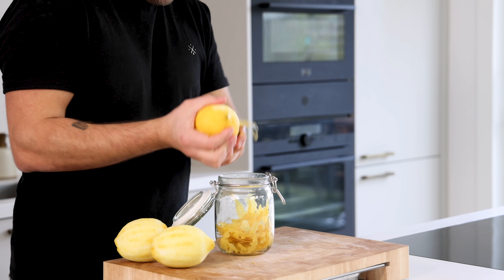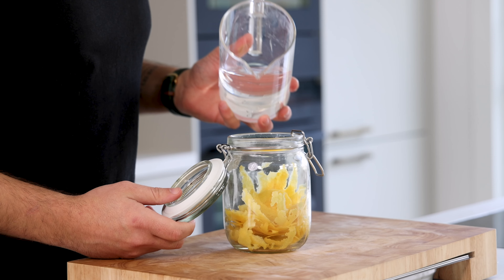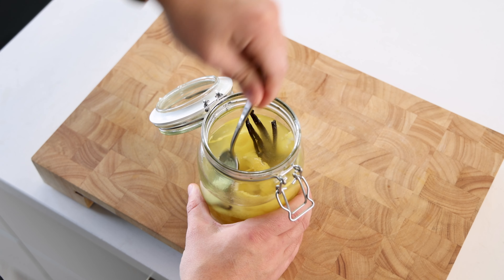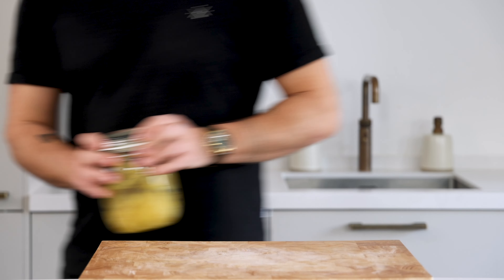First, the lemon cocktail. Peel five lemons and transfer the peels into a preserving jar. Now cover this completely with half a liter of vodka and also add two empty vanilla pods. Make sure everything is submerged. Then cover the jar and let it marinate for at least one week at room temperature.